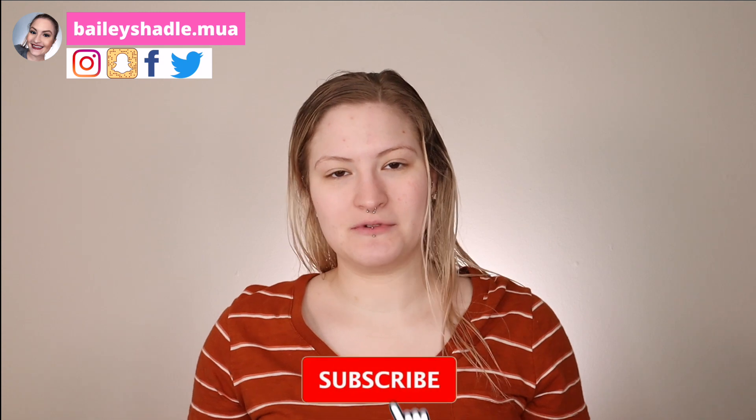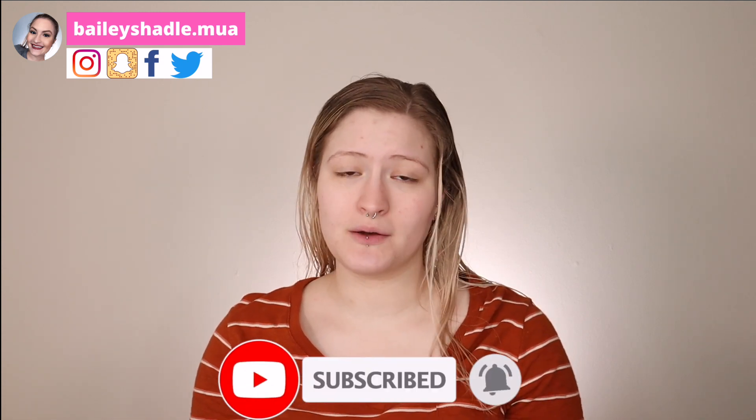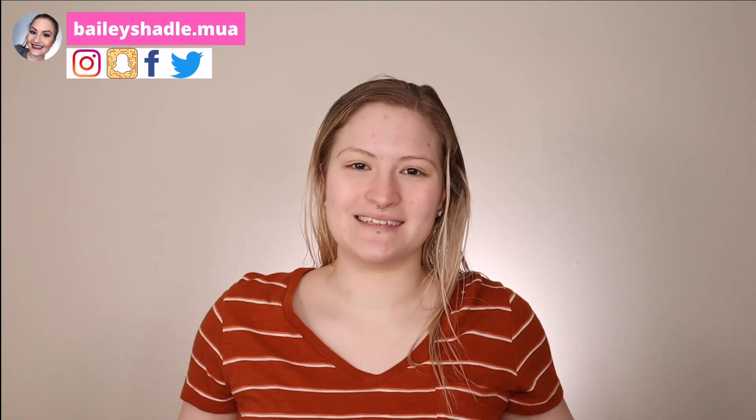Please don't forget to subscribe to my channel and turn on your notifications so you're notified every single time I upload. I upload every single week. Make sure you check out my social media — they're here on the page if you want to follow me and they're also down in the description bar. Let's jump right into the video.